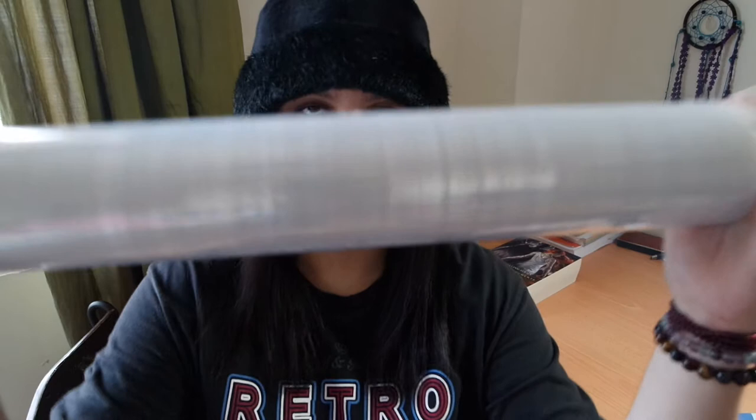I usually prefer using a kitchen wrapping foil but it's a bit difficult to wrap it twice, although it's much more sticky. This is the result I got from using a hardware board tin foil. This is from the hardware store and it's far cheaper than using the kitchen tin foil.